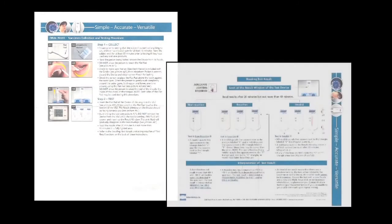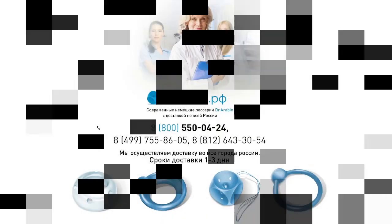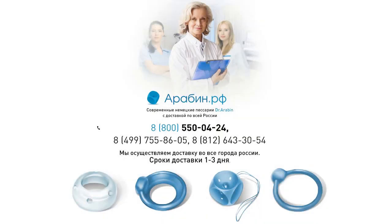The included instruction sheet contains step-by-step directions as well as a guide for understanding results. Thank you for choosing the AuraQuick Advance Rapid HIV-1 and 2 antibody test.